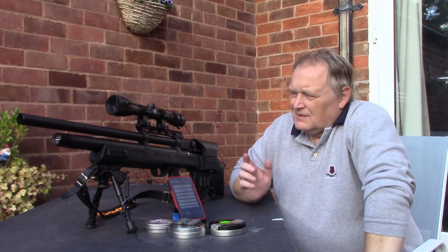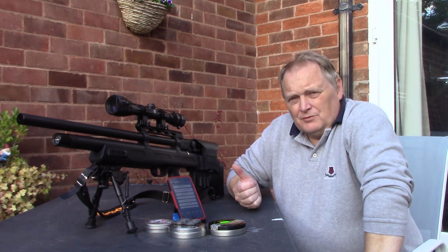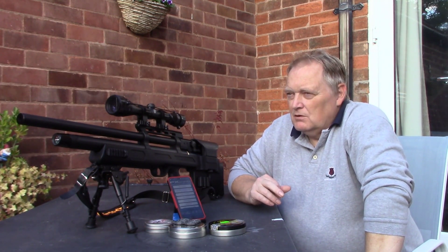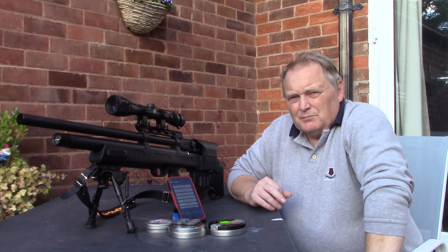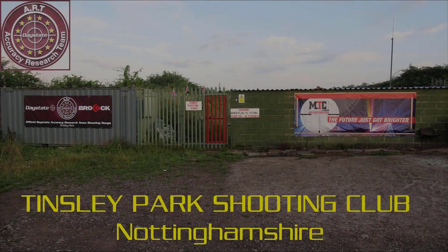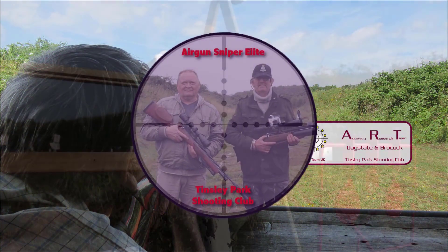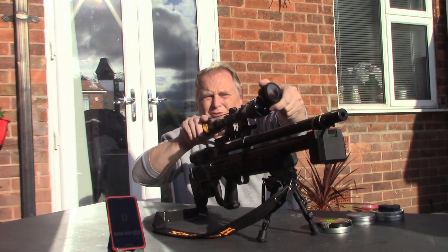As you saw in the last video, I sorted out the regulator and why it was leaking. So we filled her up to 200 bar, got 46 pellets left. We'll see what kind of groups we're getting and what kind of power I can adjust on the fly as well. I'll fire 10 shots and see what the results are. I'll use the Air Arms 16 grain pellets.